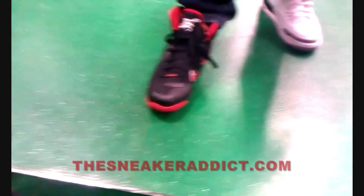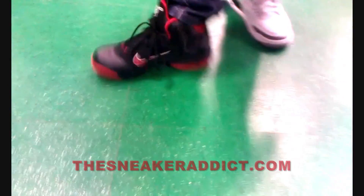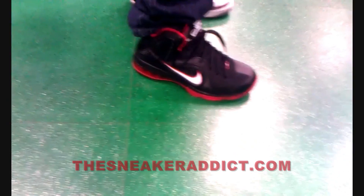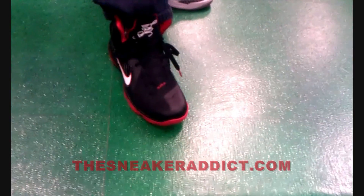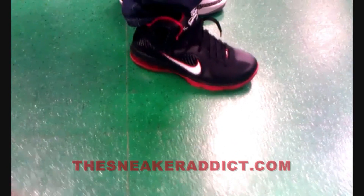This right here is a size 9 and a half. I usually wear a size 9. This feels like the right size right now. What do you guys think of these on feet? I think personally they're nice. I was kind of looking forward to not liking these and I'm actually beginning to like these now that they're on my feet.